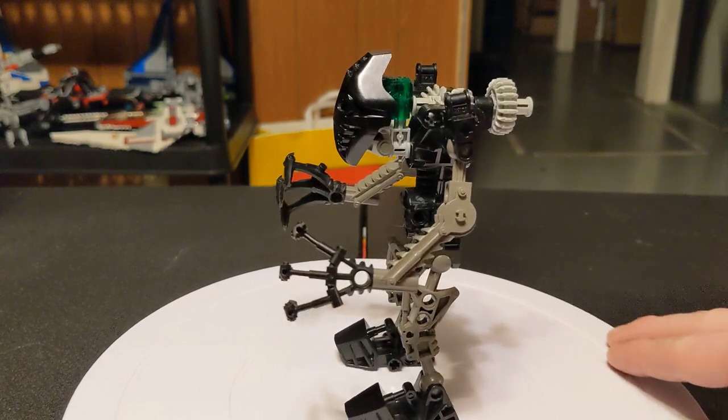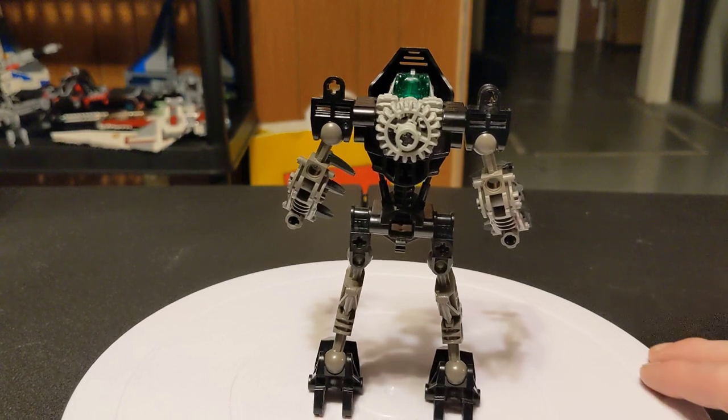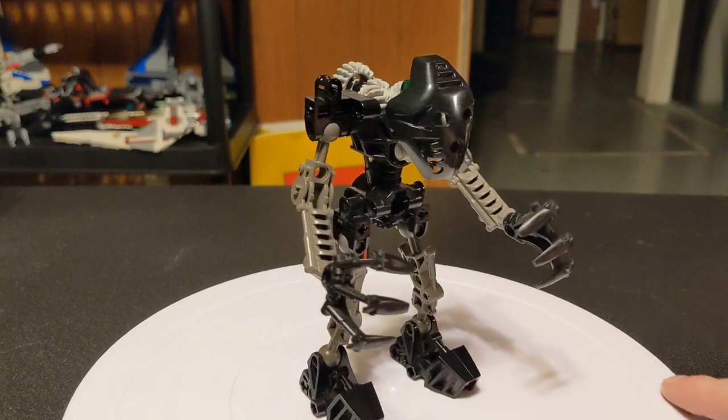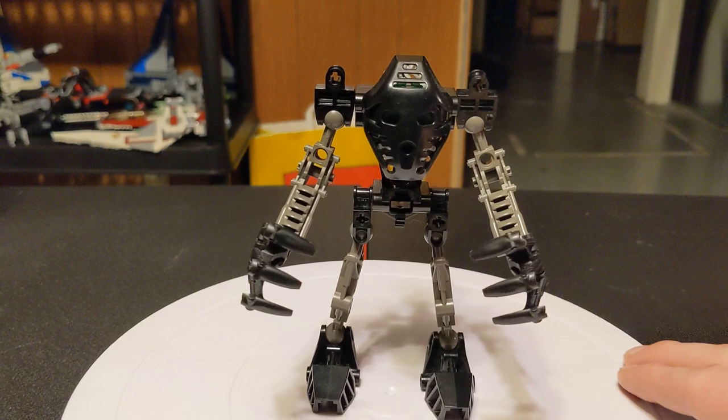I don't have the canister for this one or the other two. I have no idea where they went, and maybe someday I'll find them, maybe I won't. But you're not really missing anything with the canisters — they're all the same, except for the artwork and the color of the cap.